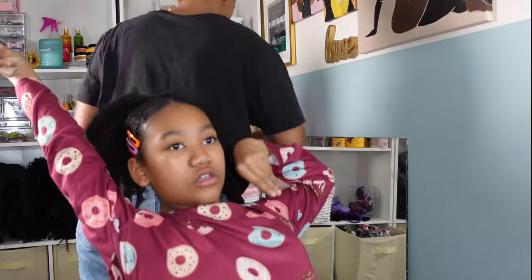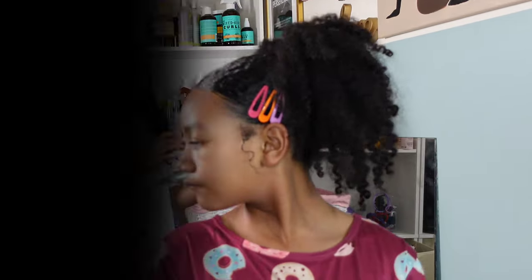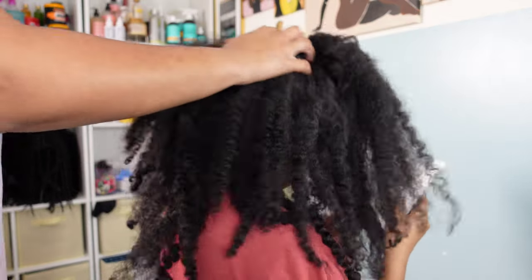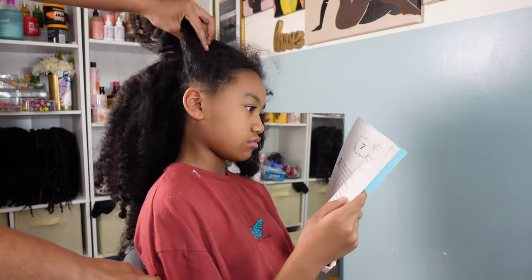She is all done for this style. This style lasted her four days, which I was shocked — I was not expecting it to last that long, so it's definitely a style I plan on revisiting. Now on to style number two: we're going to do a bubble mohawk, and this is the same hair that we just styled in the claw clip.